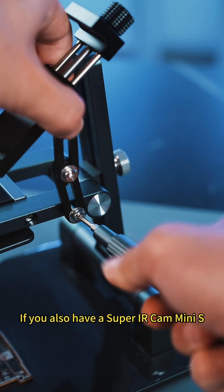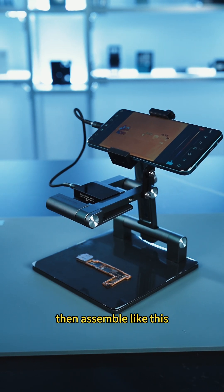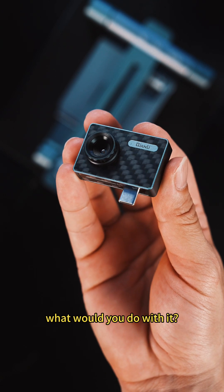If you also have a SuperEye Pro Mini X, just take the foldable holder and assemble it like this. Imagine if you have a FireEye Pro Thermal Camera — what would you do with it?